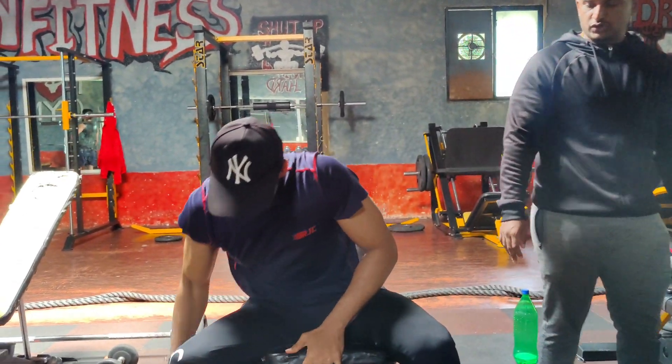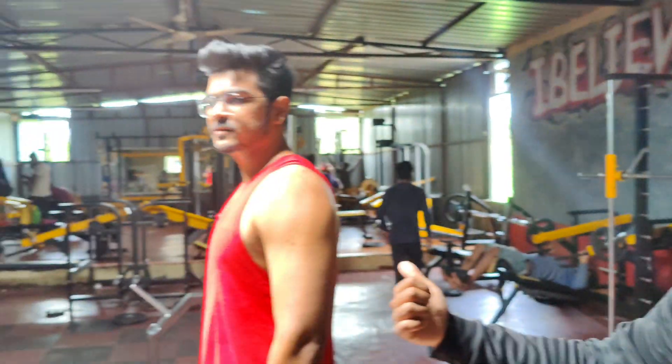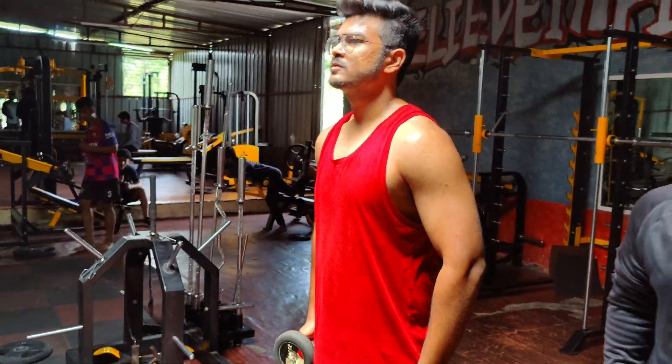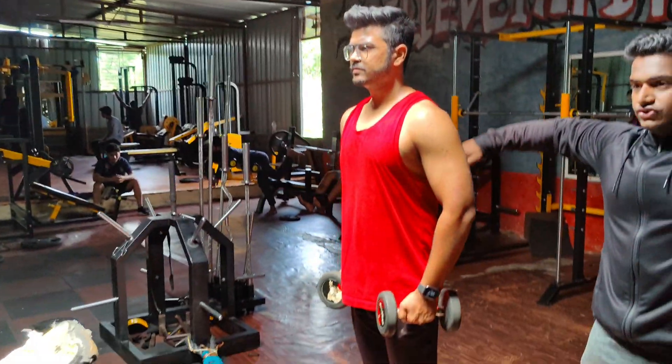So Siddharth is doing chest and he is also doing shoulders — side raises. He is doing pocket and straight up.